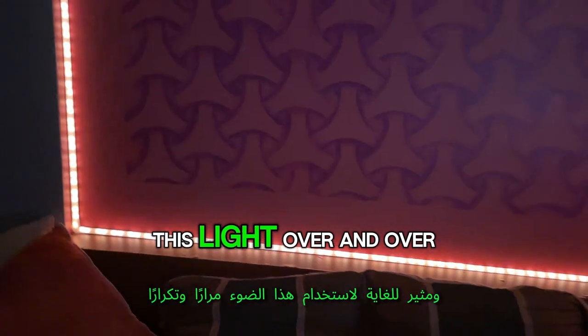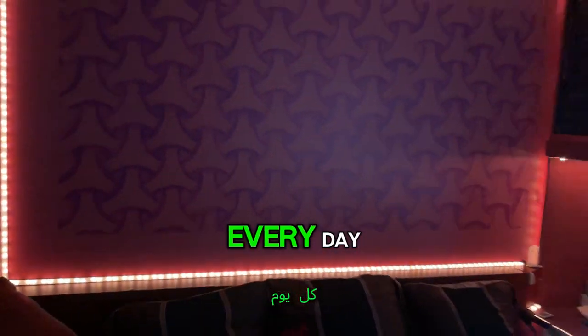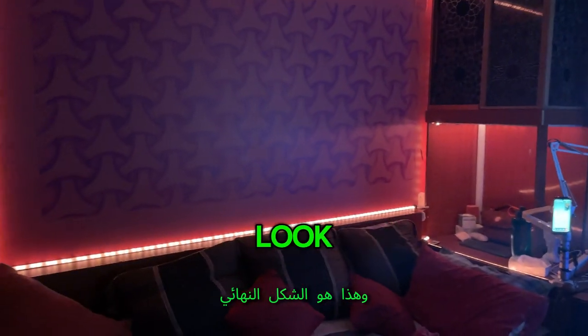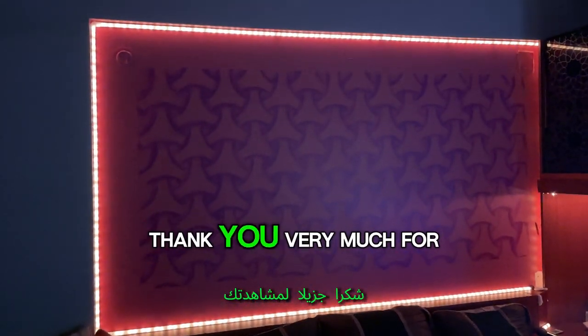I hope that you like the result, because I like the result and I'm very excited to use this light over and over every day. This is the final look — thank you very much for watching!